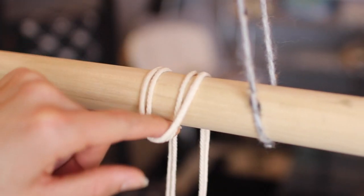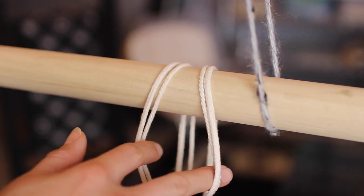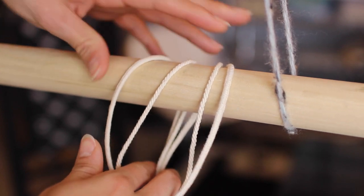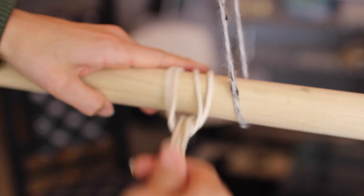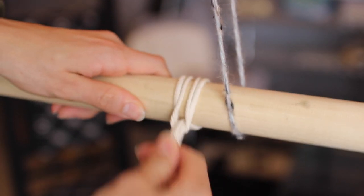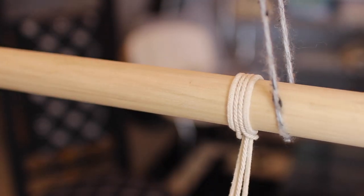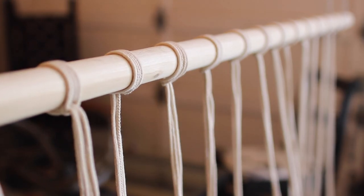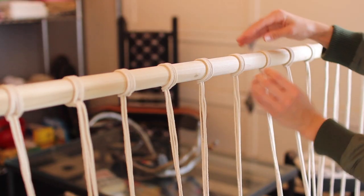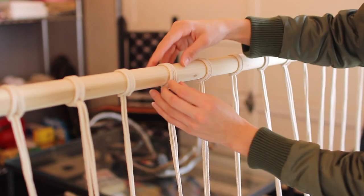With the two pieces that you fold in half, you're going to put them around the dowel and then pull the bottom four pieces through and then you can securely tighten it. I did that 14 more times so I had a total of 15 groups on my dowel that I spaced evenly once all of them were up there.